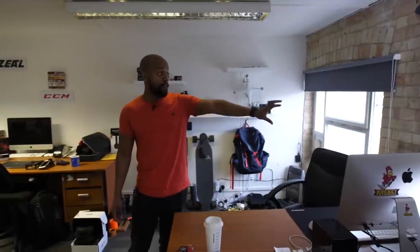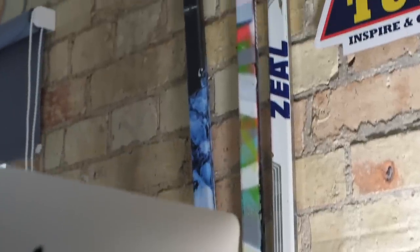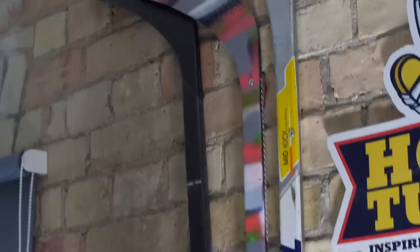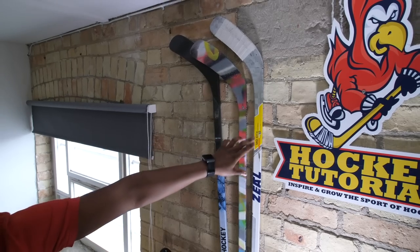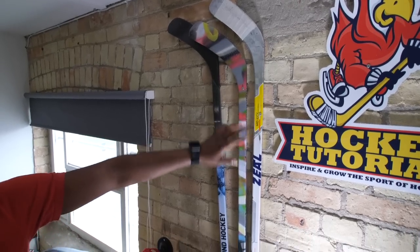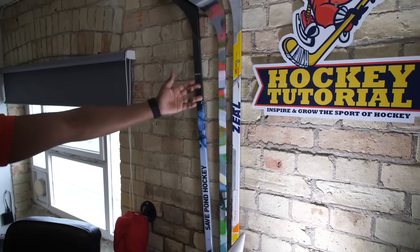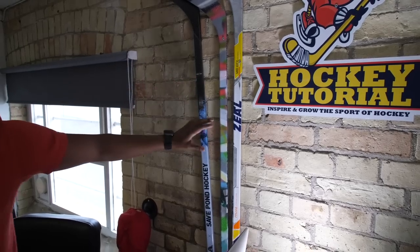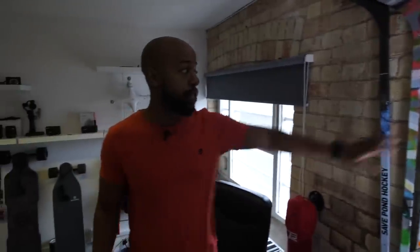In the background I've got a couple of sentimental sticks. The first is from Zeal, who made the first ever custom Hockey Tutorial stick. We actually broke the blade — it doesn't look broken but I promise it is, otherwise I wouldn't have put a nail through it and hung it on the wall. This other one is also from Zeal — a stick we graffitied while I was in Providence, Rhode Island with the Zeal team. I don't think they make sticks anymore, which is a bit of a shame, but I've always kept these two because they're really sentimental.